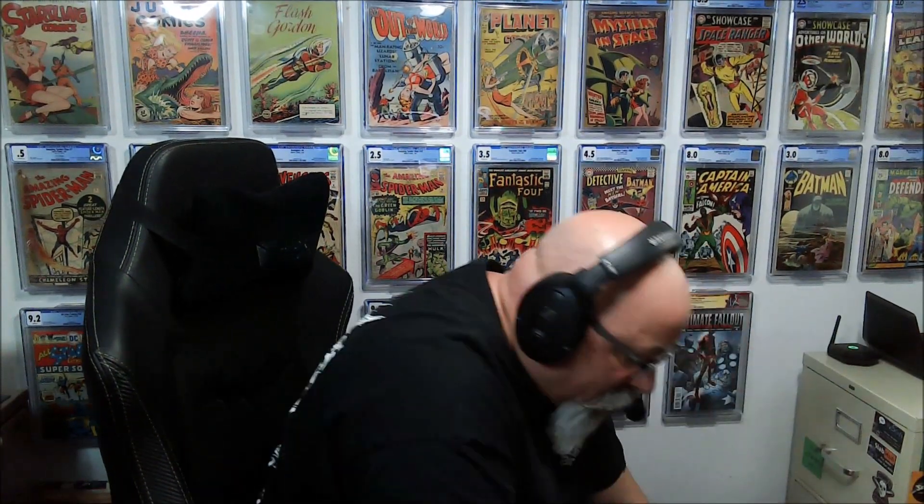I'm going to set this down on the ground and pull books out. I'm anticipating — I don't really know what we got here — I'm anticipating some questions, so I do have the CGC lookup ready so we can see what the grader's notes are if something just seems out of whack. I'm not going to play a guessing game; they're modern books and I think the majority should be 9.6 to 9.8, maybe a couple 9.4s. We'll see.